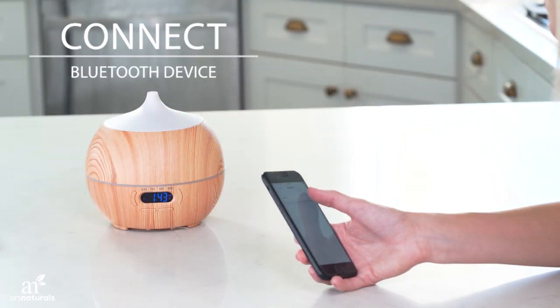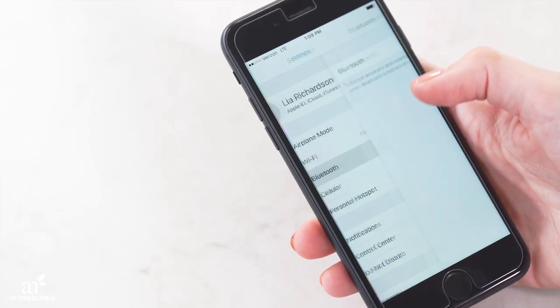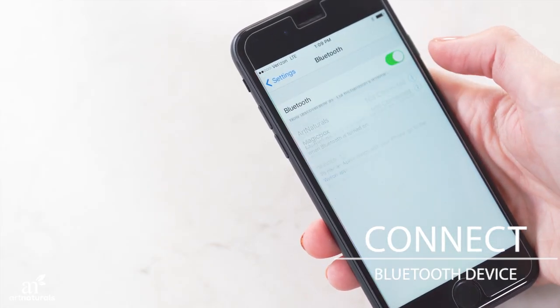To play music, place your Bluetooth device within three feet of the diffuser. Search for available devices and select Art Naturals.